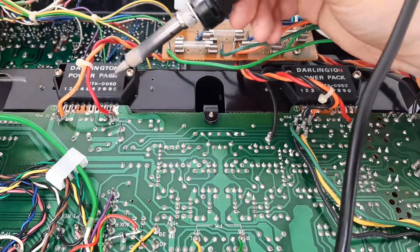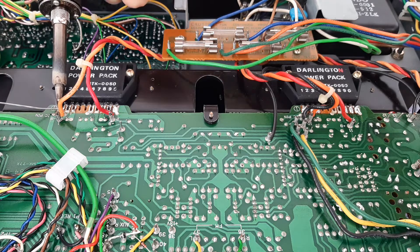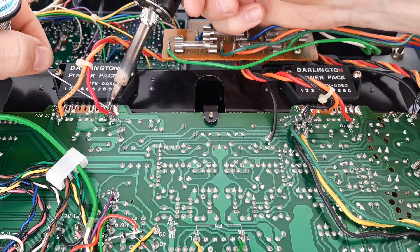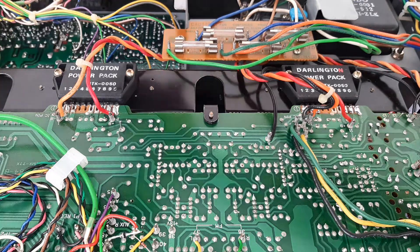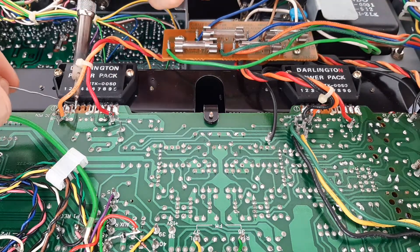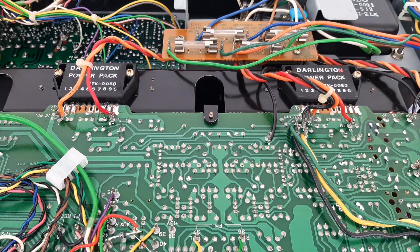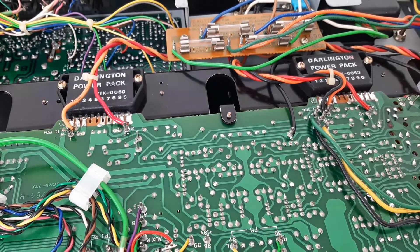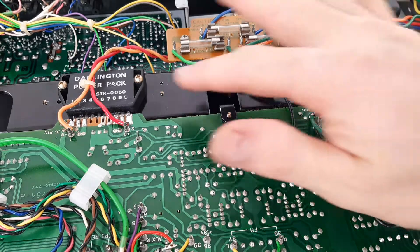Okay, this one — okay — and here one more, the last one, perfect. Now I have to clean this. This is how it looks like now: everything is cleaned, not any flux around, everything is shiny, all connections are done. The solder points — everything is done. You can see that they are shiny, both of them are connected.